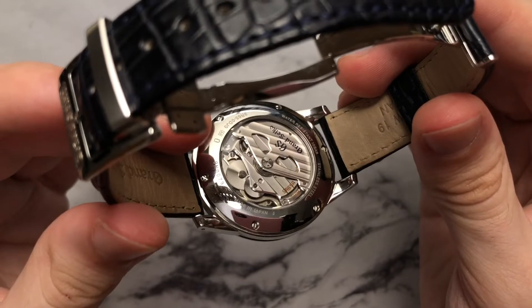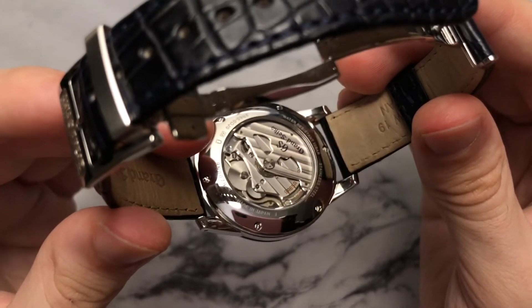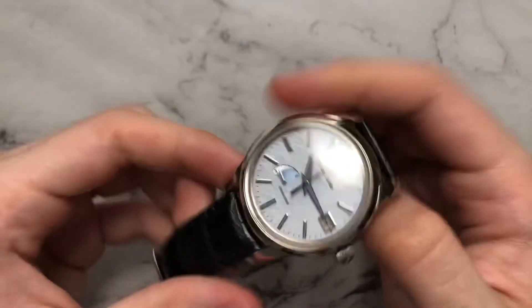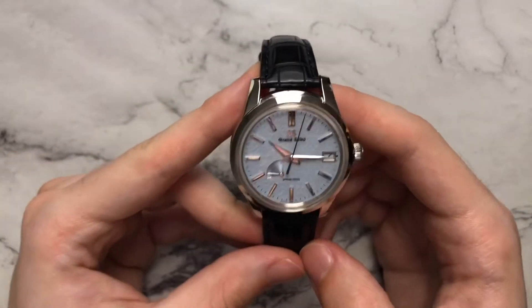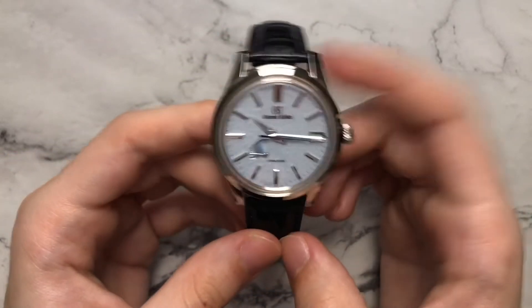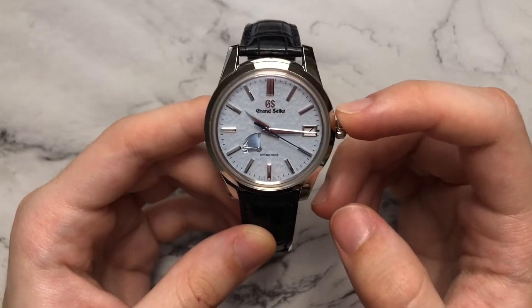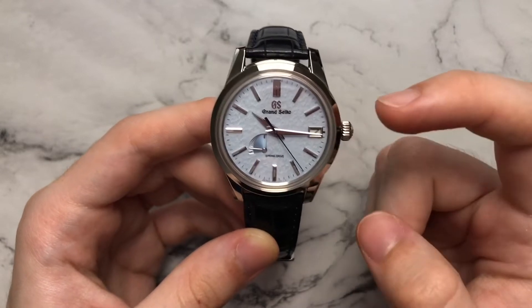Beating in this Grand Seiko is the 9R65 spring drive caliber. It has a 72-hour power reserve and accuracy of give or take plus or minus one second a day — currently I'm getting around 0.2 seconds a day, so pretty accurate. We also have 100 meters of water resistance, though it is not a screw-down crown, and there is an AR coating applied to the underside of the crystal.